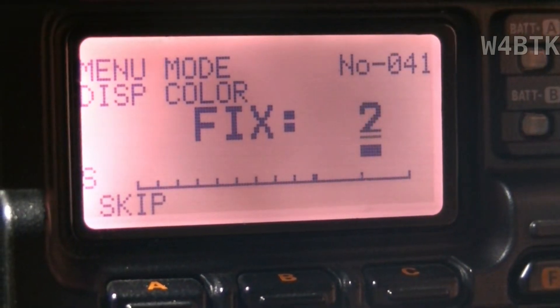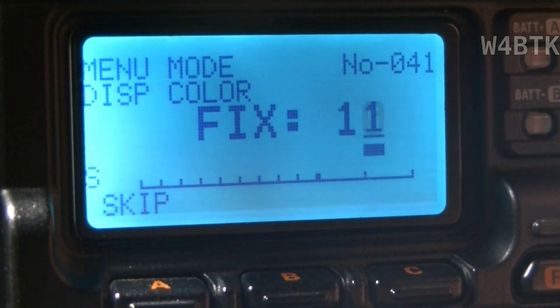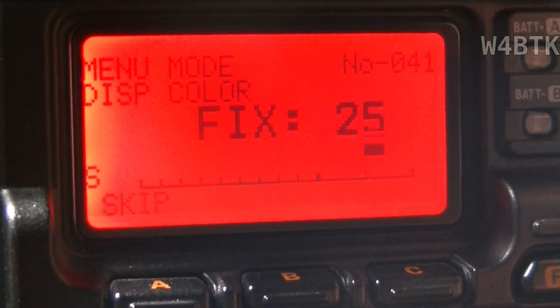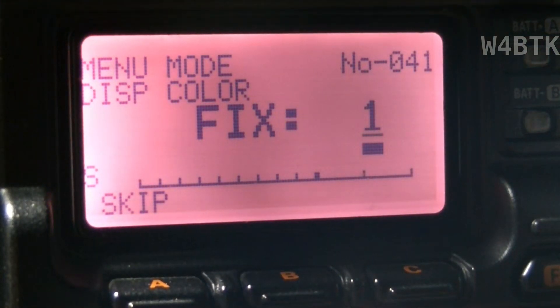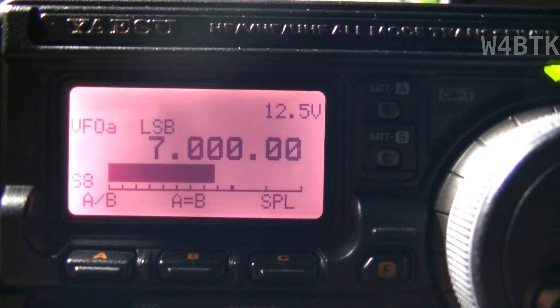Here we have the display colors. Some of these colors are very intense, so I'll leave it the way it was, on one. I'm going to send a signal on 7 megahertz. There you have it — signal 9, and actually signal 8.